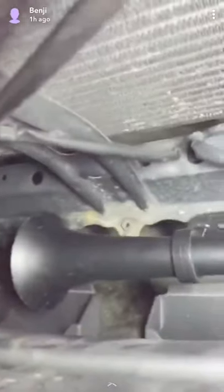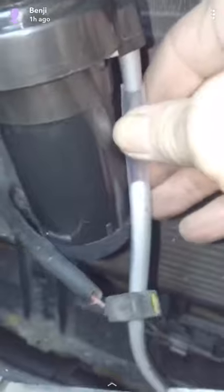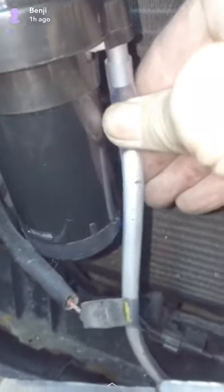Got some work to do though — gotta put a hole right there with my trusty drill. Yeah buddy.